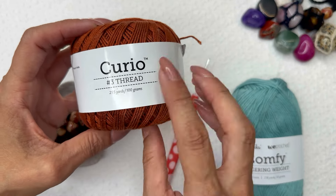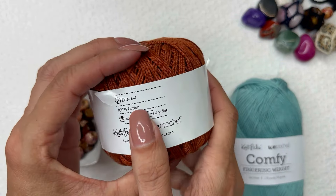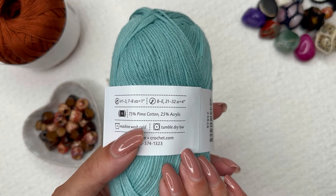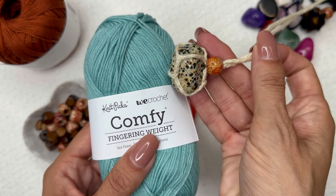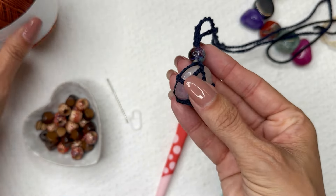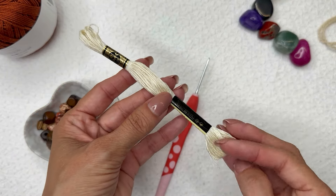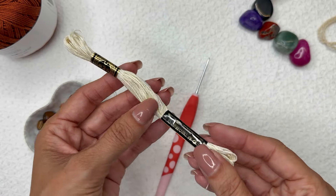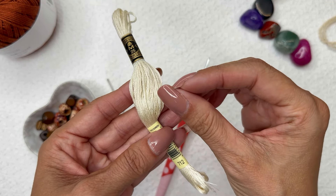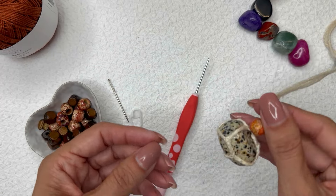For your supplies, you will need yarn. I have a number three crochet thread called Curio number three from We Crochet — I absolutely love the beautiful sheen it has, and it's 100% cotton. We could also use Comfy Fingering, which is a cotton blend at size one fingering weight, and that's what I used for this one here. For this black one I used the navy Curio number three. I did try one using embroidery floss, and I needed less than one skein to make even a necklace size, but with the sheen — you can see how silky it is — the stone tends to slip around in there.